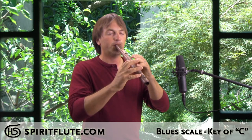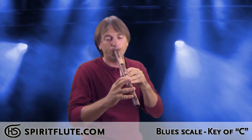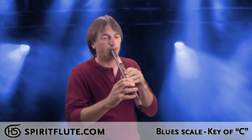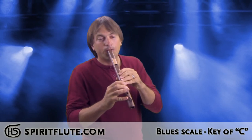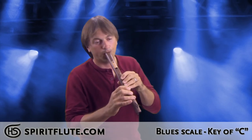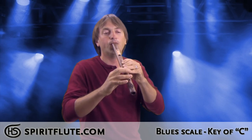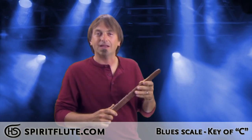Just playing the notes. [flute demonstration] Now playing the blues — that gives you the blues.